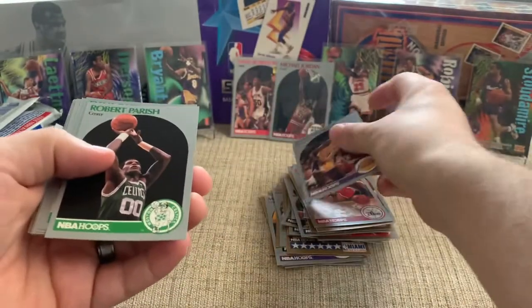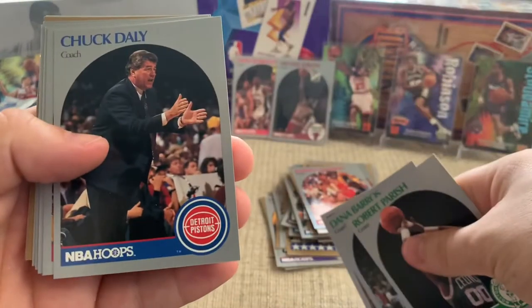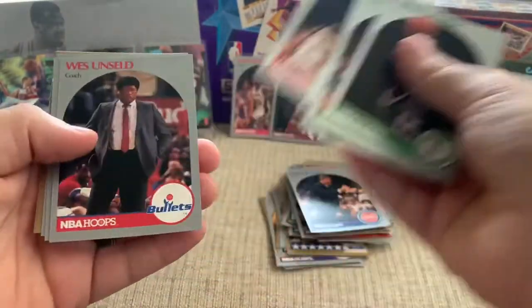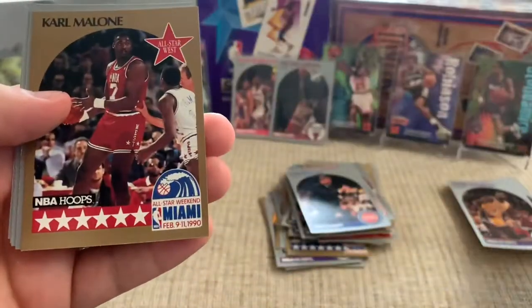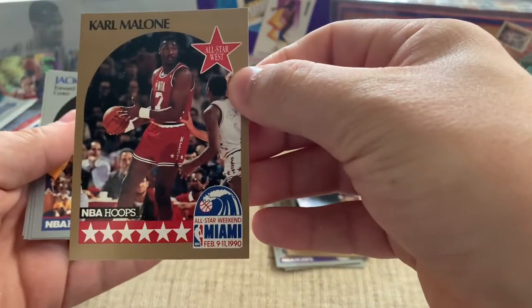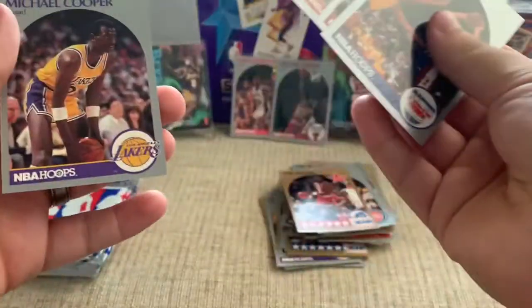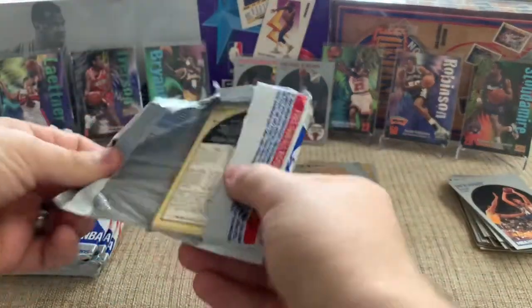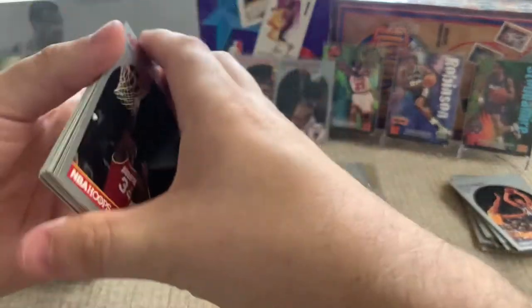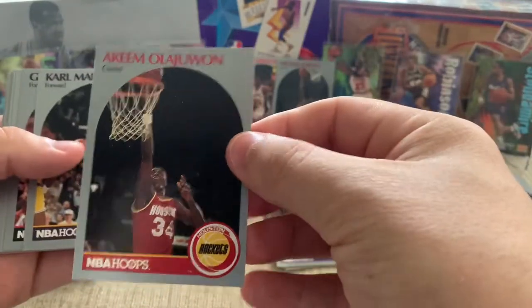Let's see what else is in this pack. We got the Tar Heel, Robert Parrish, Dana, Chuck Daly — Dream Team coach. Horace Grant, played with the Bulls, had some sweet goggles. Karl Malone — definitely don't want to pass him up. The Mailman, great player, never won a championship. Him and John Stockton were very good together, but they were just fighting against Michael Jordan during that time and just couldn't get it done. There's an Olajuwon and a Malone.